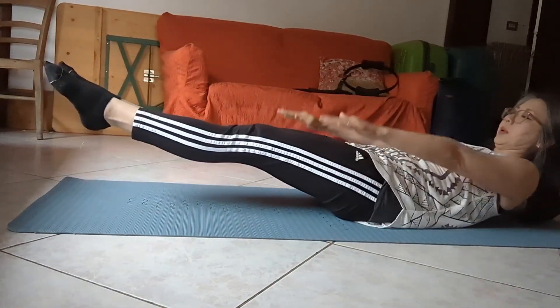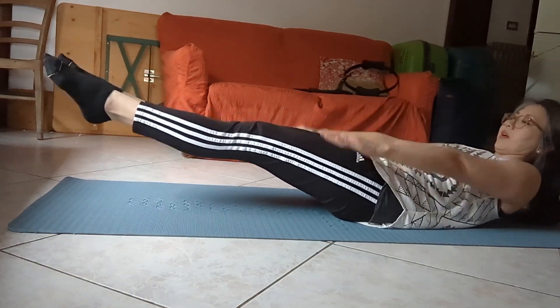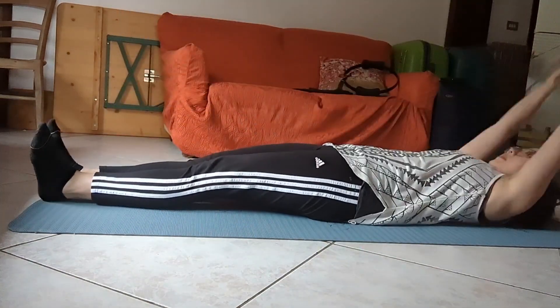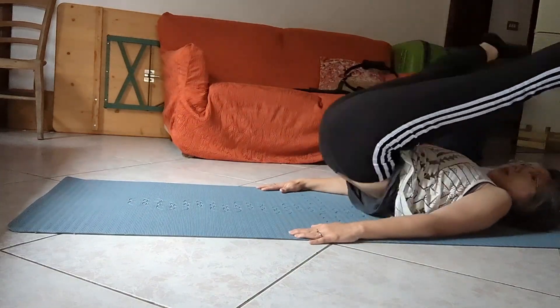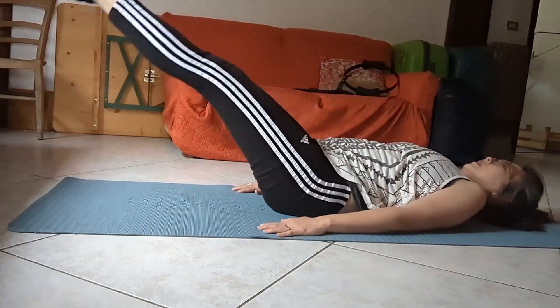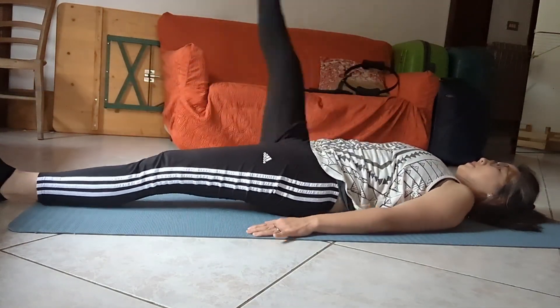Another day, another workout. Here we go with the Hundred, trying to keep the legs as low as possible, keeping them connected through the seat. Curling up more into my Roll Up, making sure that I'm not just plopping on my seat but actually lifting up from a tight seat. Carrying that into my Rollover and reverse, trying to keep my head in place — that's really hard these days with tech neck and all that stuff.